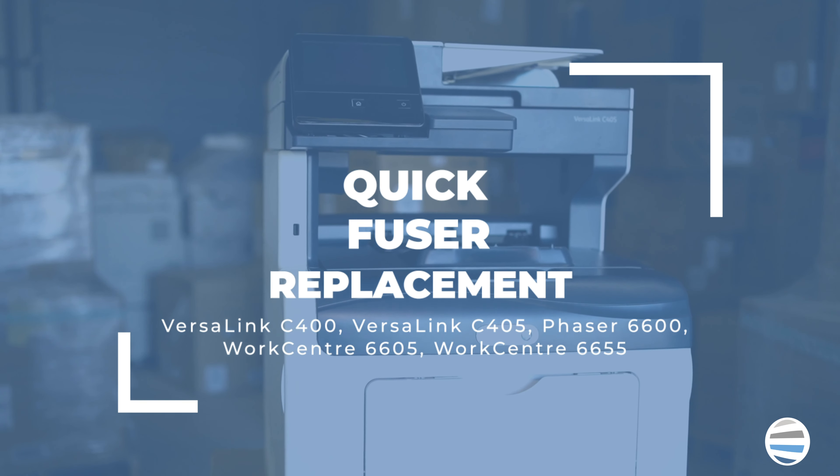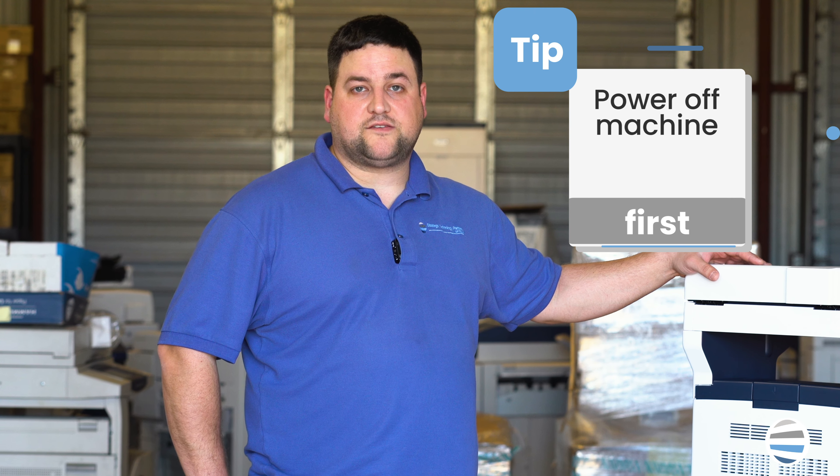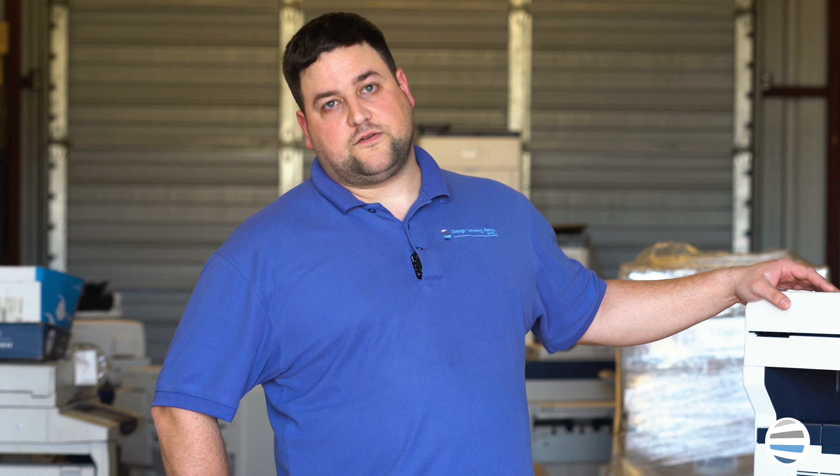Now the first step to replacing the fuser is to power down your machine, because if you try to replace your fuser without powering down your machine, it's going to give you a 010 error.